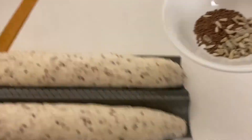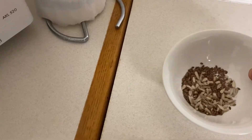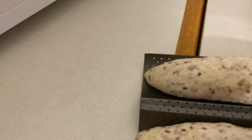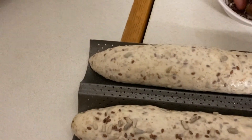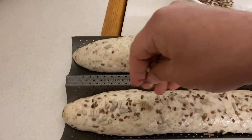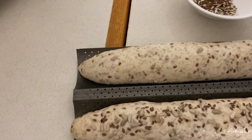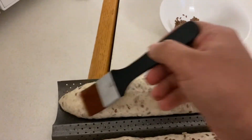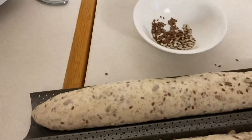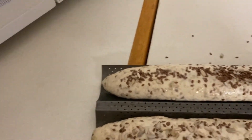I brush the shaped loaves with water, then I add sunflower seeds — crushed seeds. You can cover the loaves completely. It's so beautiful.